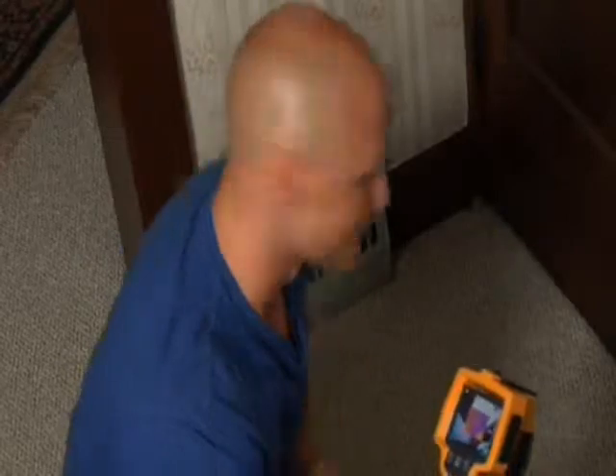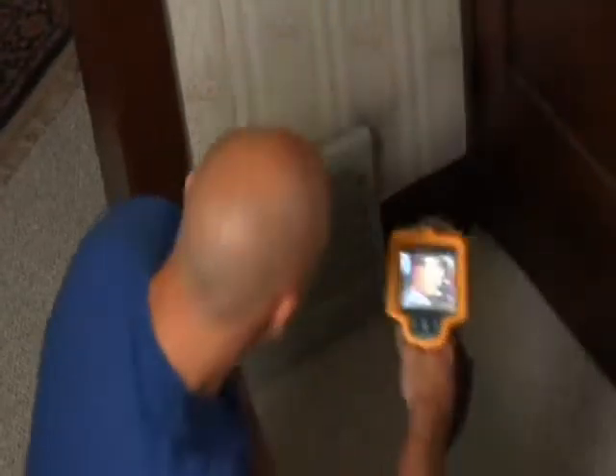Let's start with vents. Ideally, when you close a vent, you want to eliminate all the hot air coming through it. Take a look at this closed vent through the Fluke TI-R1. These old vents just don't seal very well, and you can see the energy loss.